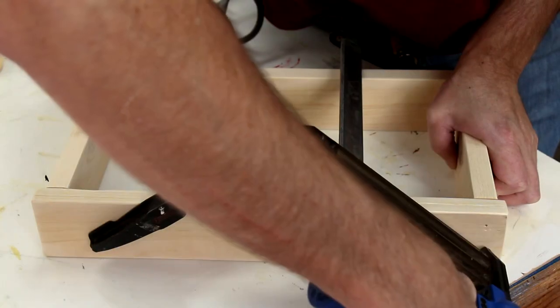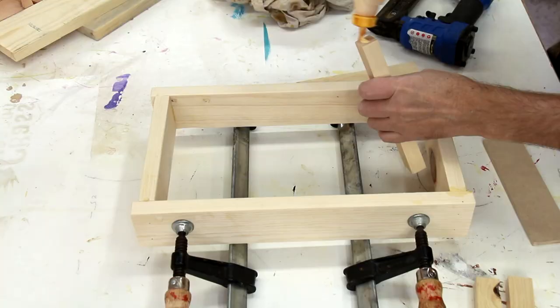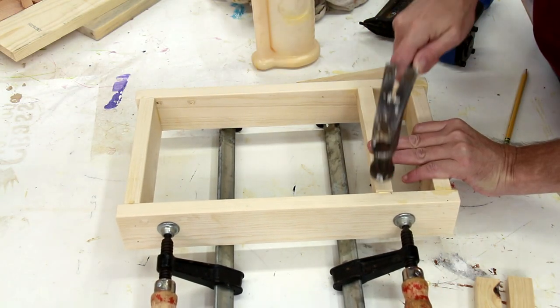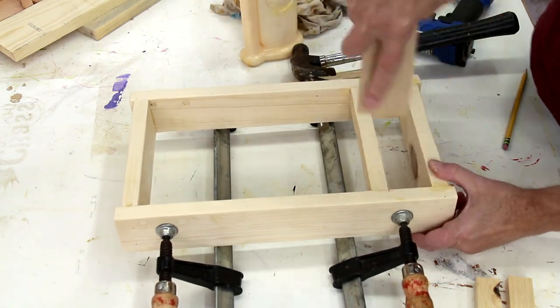And I'll secure it with a few nails. I'm gluing these braces on the underside of the cart, and I'll fine-tune it with this two-inch spacer.